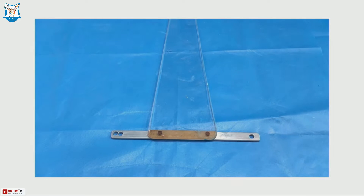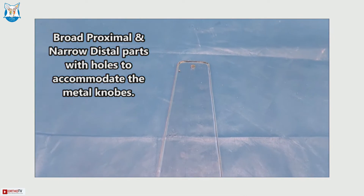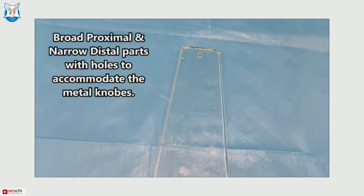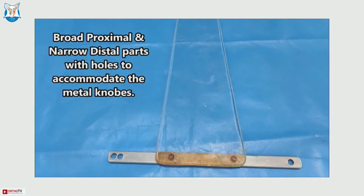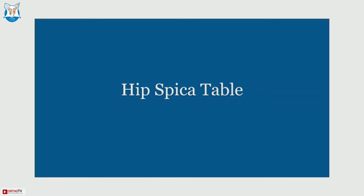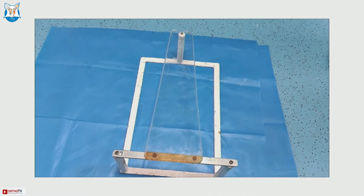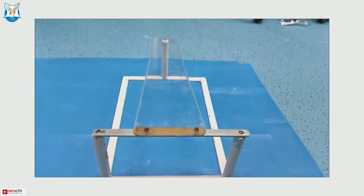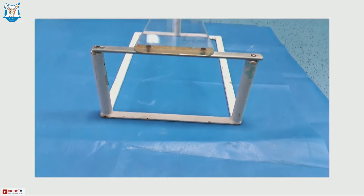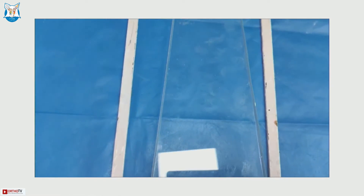The acrylic sheet is trapezoid-shaped with a broad proximal and narrow distal part, with holes to accommodate the metal knobs so that it can be very securely fixed on the metal board. The acrylic sheet should be mounted on the metal part like this. The total weight is 1.7 kilograms, the length is 1.25 feet, and the width is 1 foot.